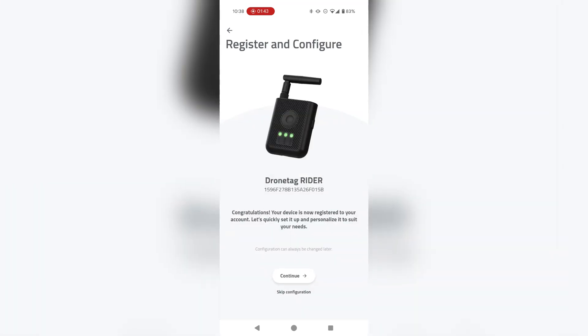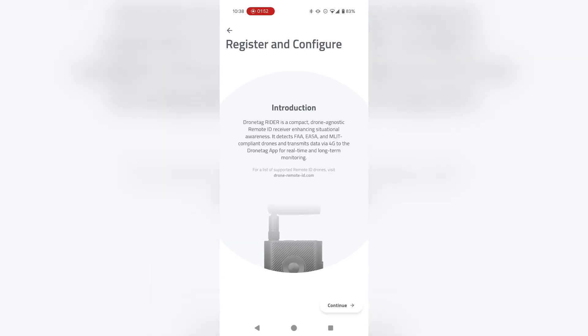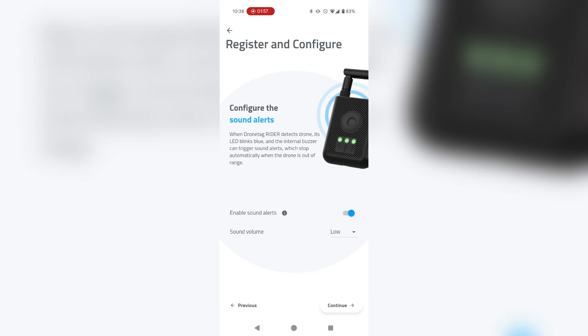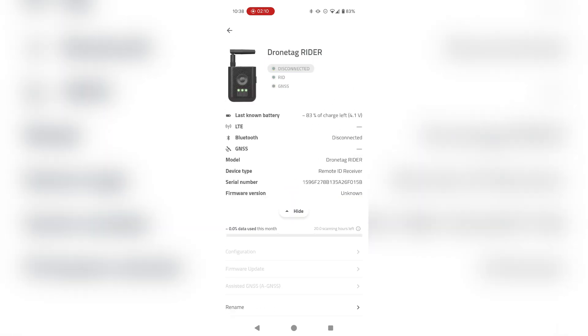Once you click on Register, the app will guide you through a basic tutorial on how to operate the device. It will allow you to do some basic configuration such as sound alerts, help you configure the action button, and guide you through some additional features. I'll quickly skip through it and then you land on a screen with a device overview.